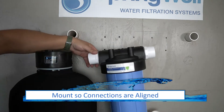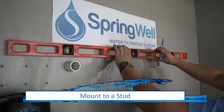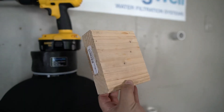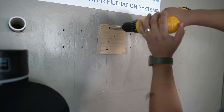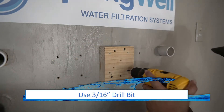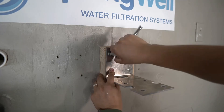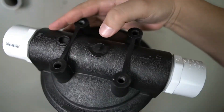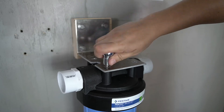Before mounting the sediment filter housing, identify the optimum level. The connections for the sediment filter housing should align with the connections on the tank. Use a level to ensure the mount is straight, and aim to mount the sediment filter housing to a stud due to weight. Due to the width of the carbon filter tank, a wood block may be necessary to align the sediment filter housing opening with the tank. Mark and pre-drill the holes using a 3/16-inch drill bit. Use four of the provided bolts and washers to secure the bracket to the wall. Note the inlet and outlet on the housing to ensure proper orientation, then align the screw holes and use the remaining four bolts to secure the housing to the bracket.